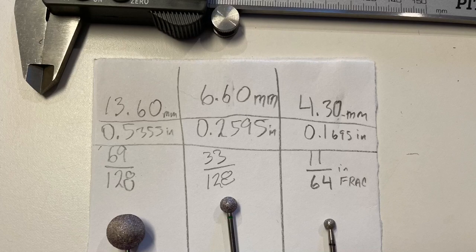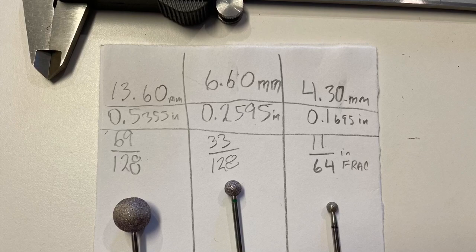These are the different size ruby balls that I have. The middle size is the one I used for landscaping the belly of the bird.